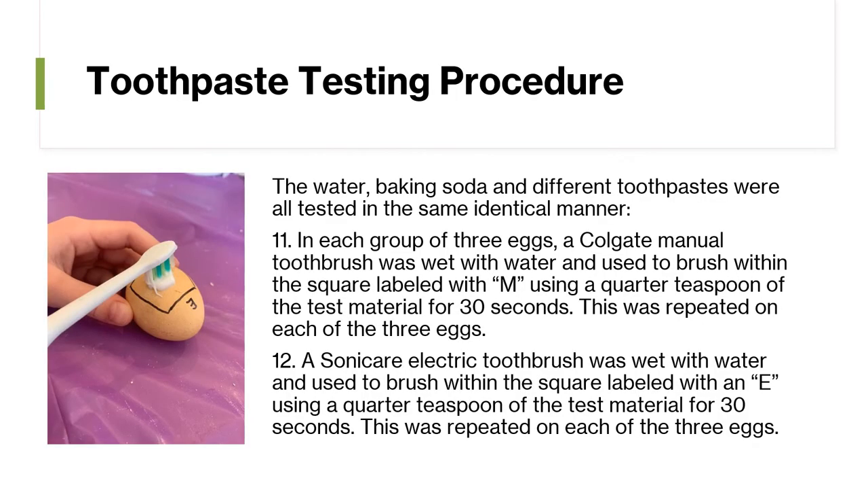The water, baking soda, and different toothpastes were all tested in the same identical manner. In each group of three eggs, a Colgate manual toothbrush was wet with water and used to brush within the square labeled M using a quarter teaspoon of the test material for 30 seconds.